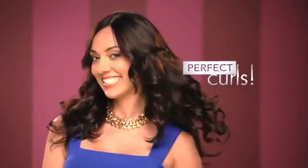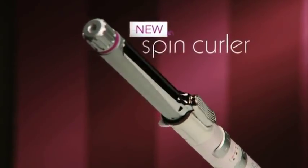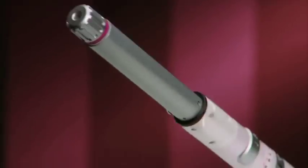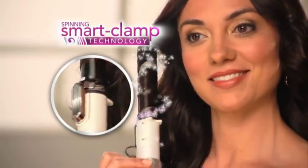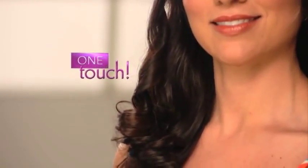But not anymore. Now you can get perfect curls like this. Introducing the Spin Curler, an amazingly advanced new styling tool that will put a whole new spin on how you curl your hair. The Spin Curler is totally different. The secret is the revolutionary spinning smart clamp technology that wraps hair strands around the heated curling barrel with just one touch.